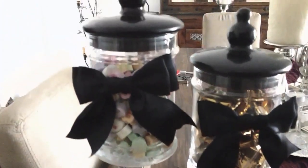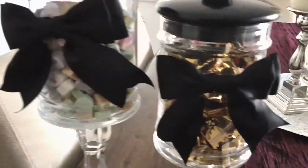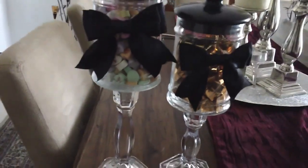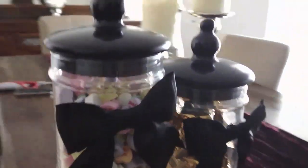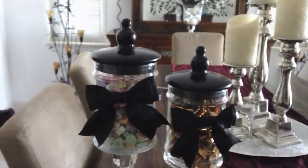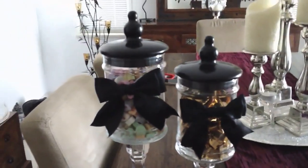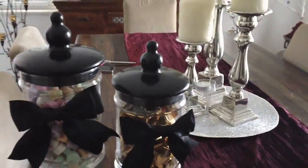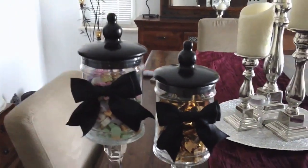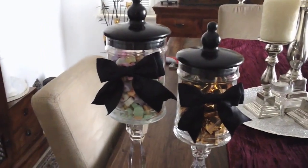I saved the lids so I can use the jar for different purposes every now and then, but for now I'm going to actually use it for my makeup brushes on my vanity. Another option is to put your perfume samples or your lip glosses — you can do so many things. Rush over to the Dollar Tree and get your crystal candlesticks and some inexpensive glass jars, hopefully with a top. Or you can recycle your candle holders like I did.